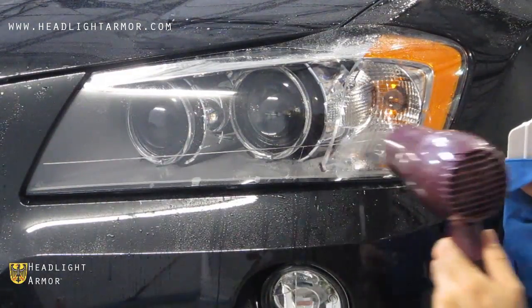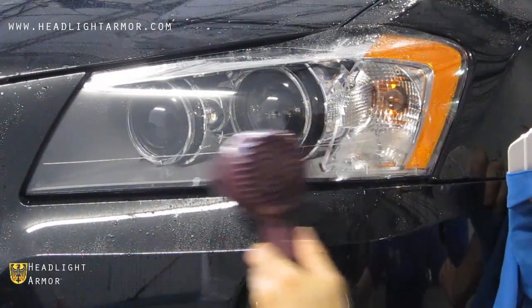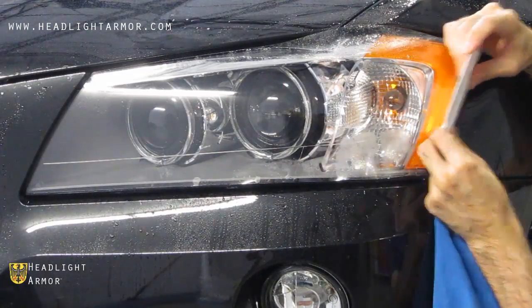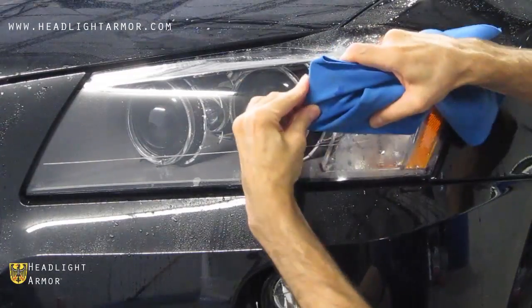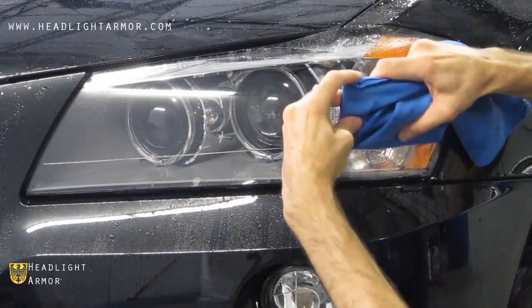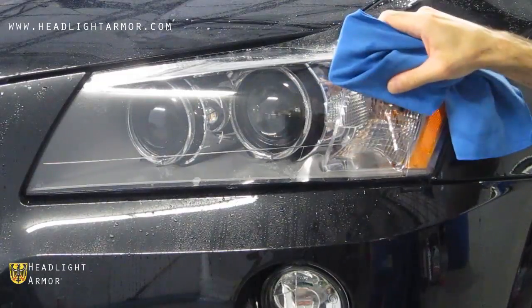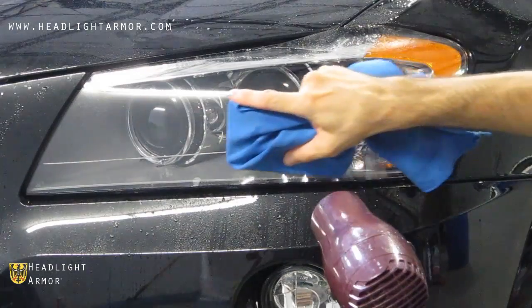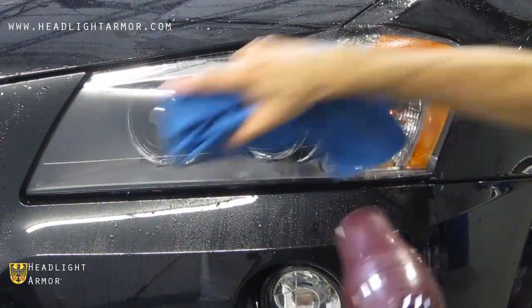Warm the remaining portion of the kit with the hairdryer and work in short, firm strokes from the center line you just secured toward the bottom of the kit. Working in short, firm strokes to distribute the material as shown. A little warmth from the hairdryer will increase compliability.